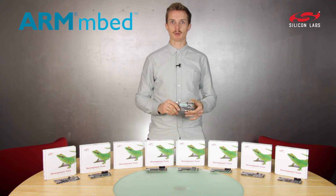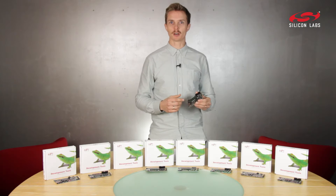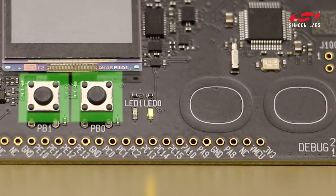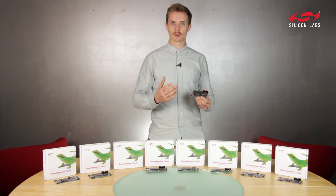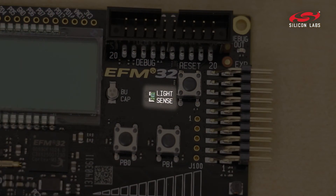And of course, it's embed-enabled by default. This kit has a segment LCD driven by our unique low power LCD driver. It also has buttons and LEDs. And in order for you to explore EleSense, we have also included inductive metal sensors and ambient light sensors.